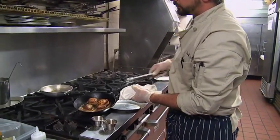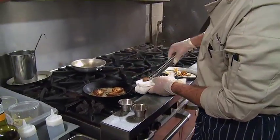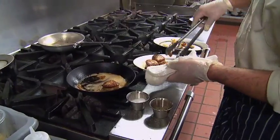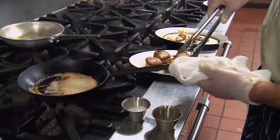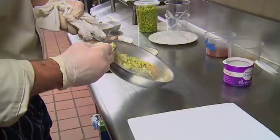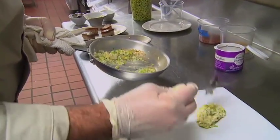In about three minutes your scallops should be a good medium rare. I would not suggest cooking too much further than that — you don't want all of that nice natural sweetness to just leak out.